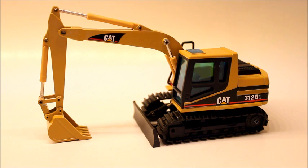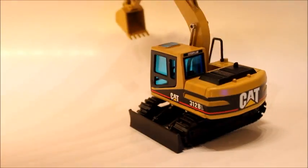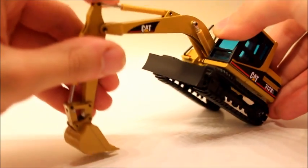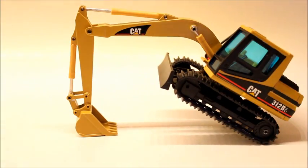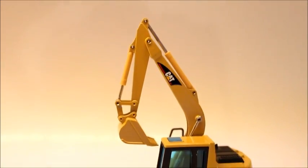I'll go over the functions first because I feel that's better to go first. The functions are very simple. It spins 360 degrees. The boom lowers to right there, and then the boom raises to right there.